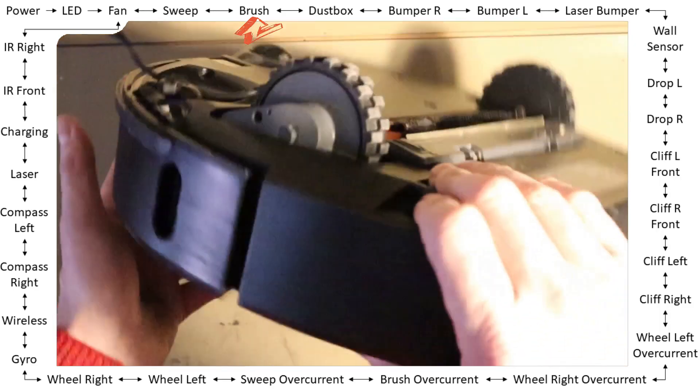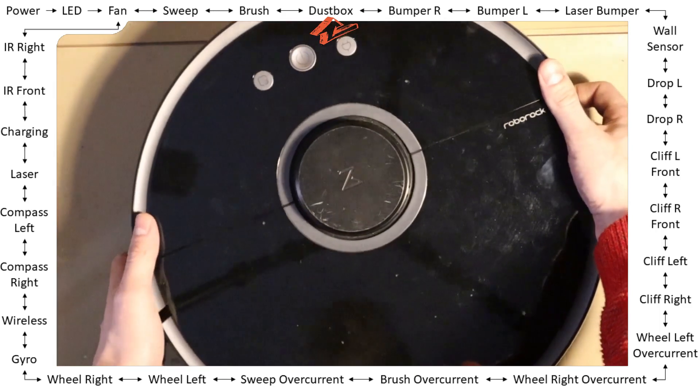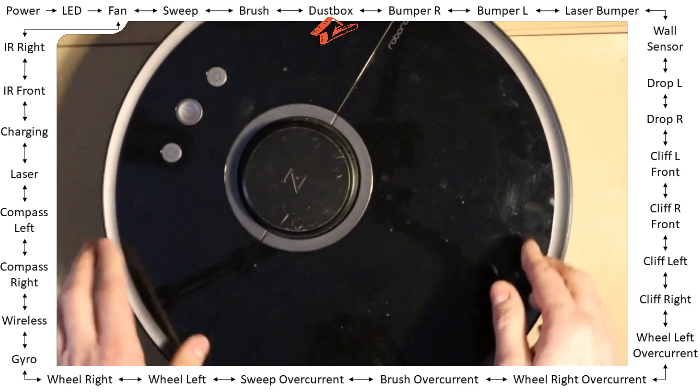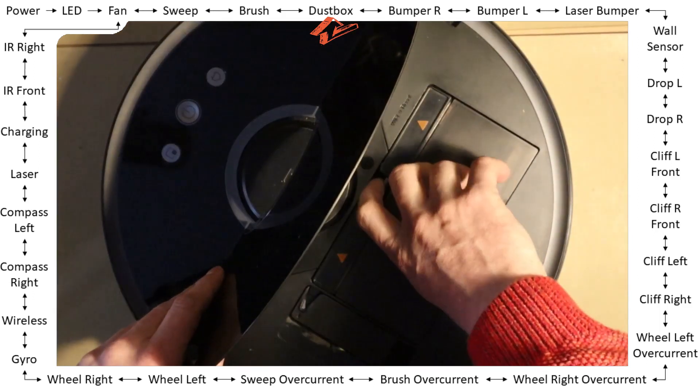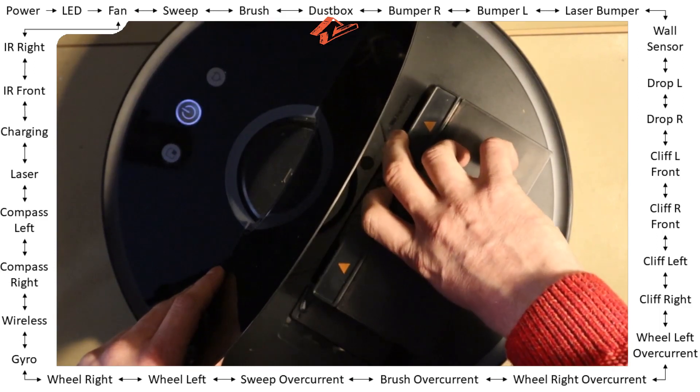Okay, done. Next one — dust box. This is an interactive test: you see the main LED off, and as soon as I take out the dust box it will light on.